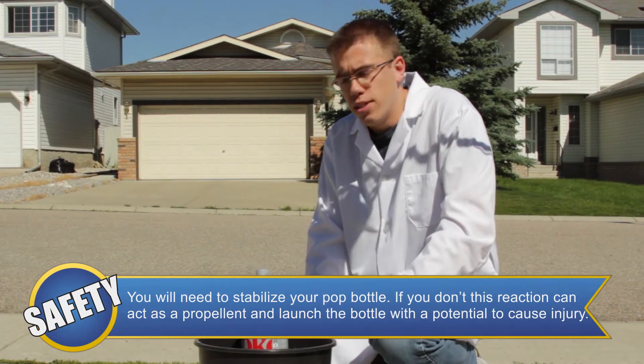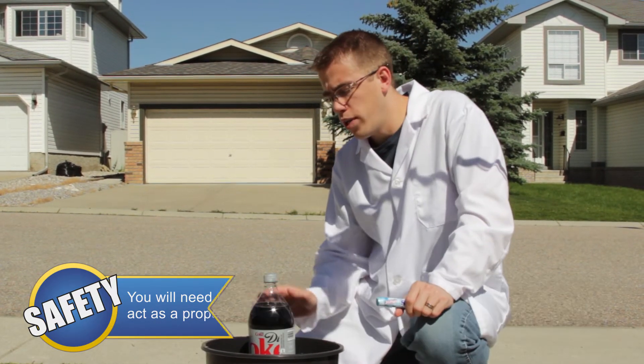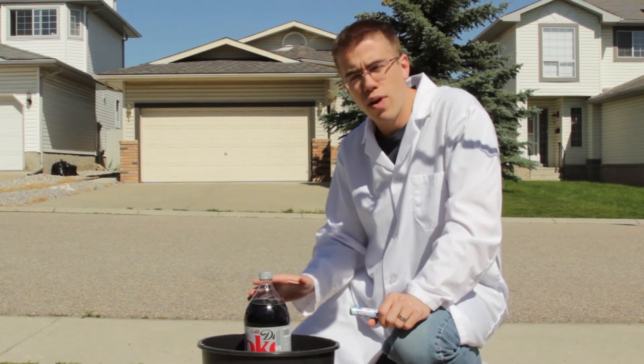What we realized after doing this a couple of times is that we needed something to stabilize our Diet Coke so that the bottle didn't go flying. What we used is an old planter full of some gardening soil to stabilize around the bottle.